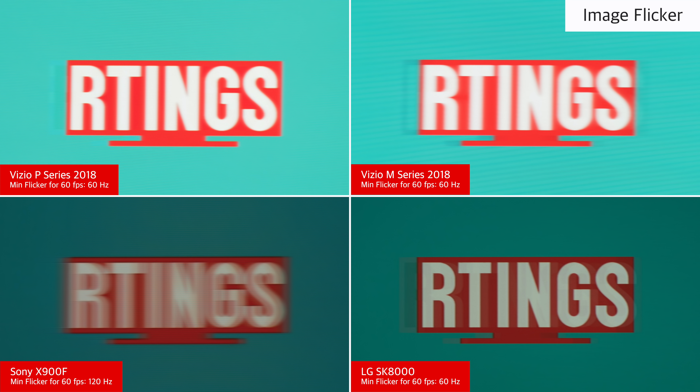The TV is also able to flicker the backlight to clear up persistence blur even more. It can flicker at 60Hz to match the signal from most game consoles, which results in an excellent clear image. Unlike most other TVs, it compensates for this PWM flicker by boosting the backlight, so not much brightness is lost. 60Hz flicker isn't for everyone though, as it is very noticeable and can be uncomfortable.